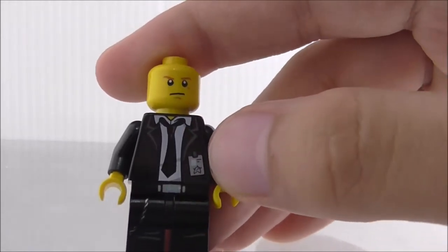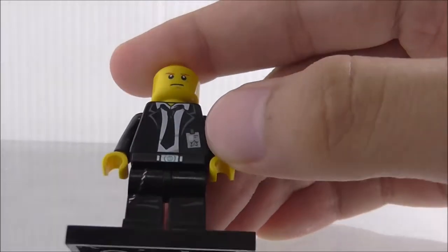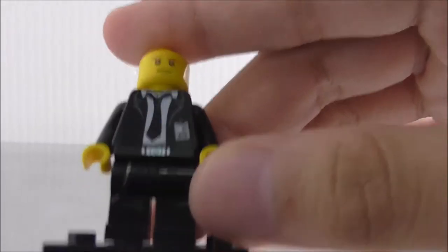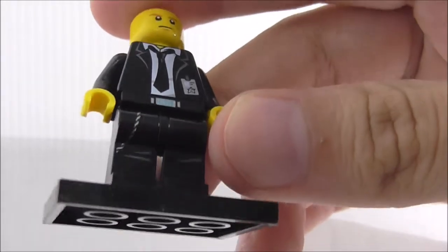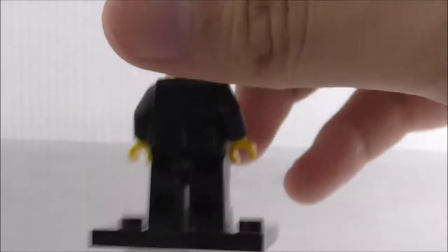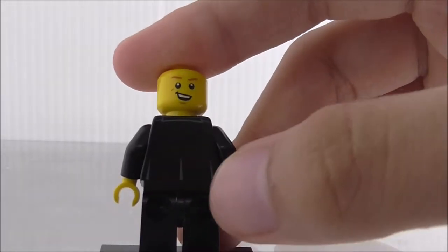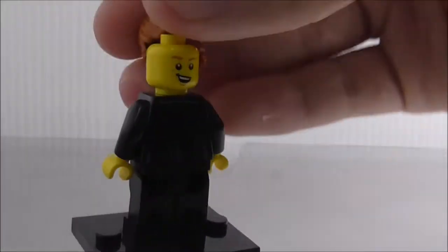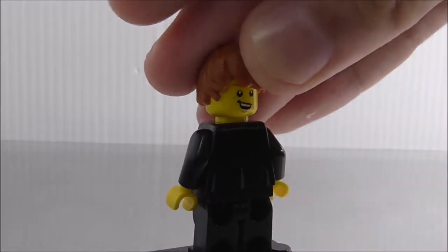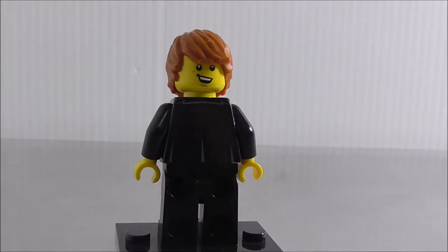The torso printing is pretty nice — you've got a tie in the middle, an agent access card, and his belt with a little bit of leg printing. The back doesn't have much, just some lines. This is how he looks with the alternate expression and his hair on.